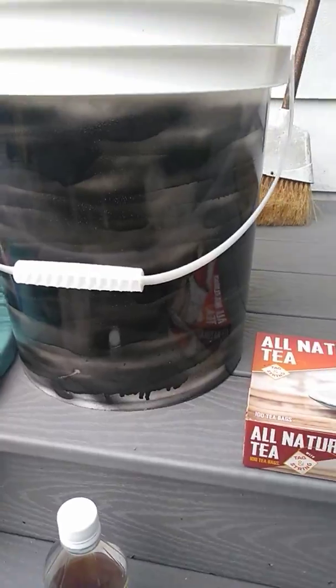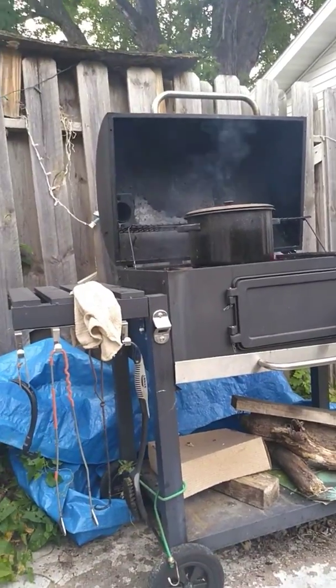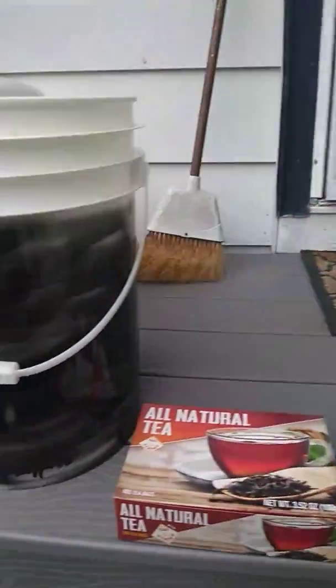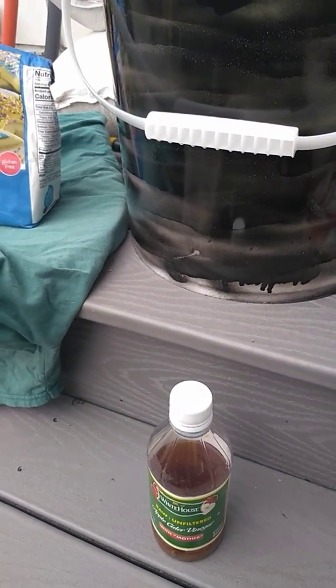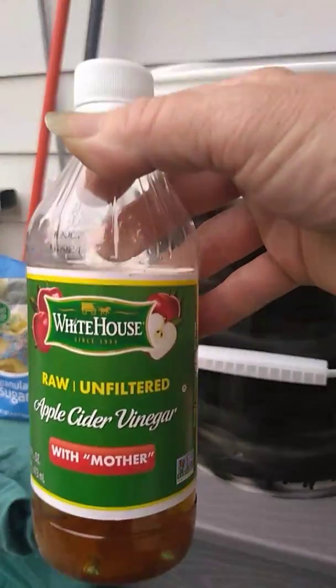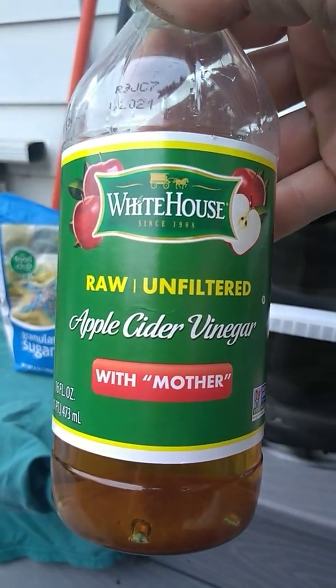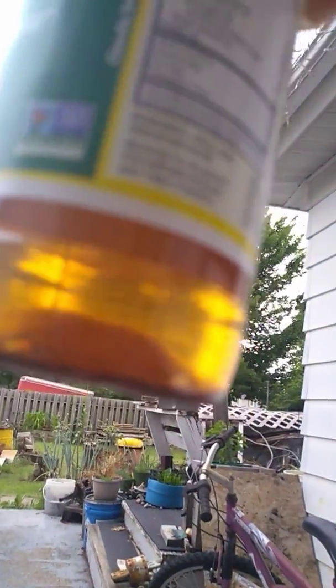I'm gonna use the whole box but I'm doing at least two gallons in here. I have over here on the grill a pot of rainwater that is boiling — it's for non-food use so I'm not doing it with good quality water, even though it'll be potable after it's boiled. I also have one very important thing: raw unfiltered apple cider vinegar with the mother. You can see that cloudy stuff at the bottom — that's part of the mother.